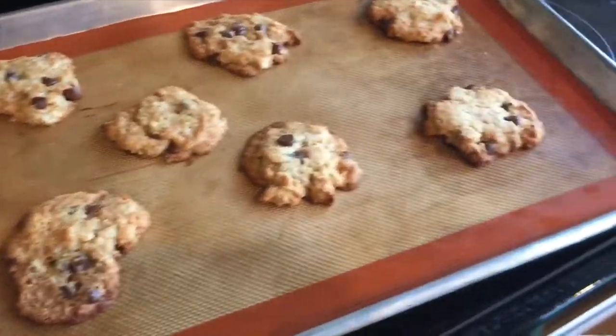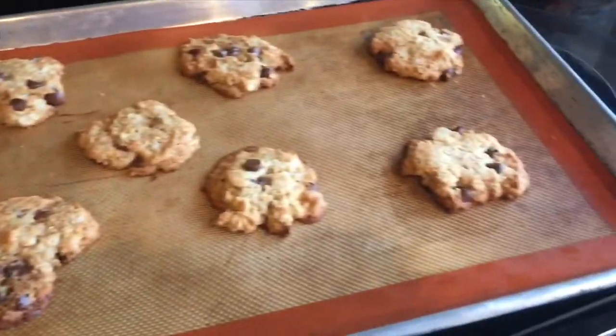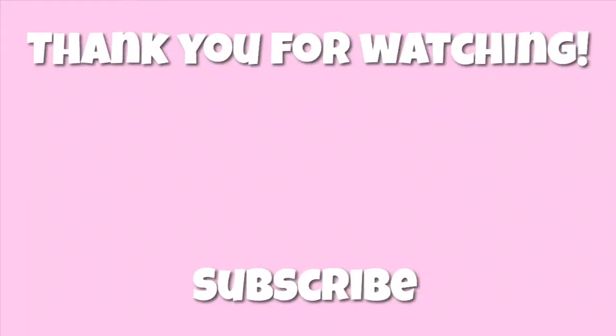Here's how the last batch turned out — as you can see, I burnt them. The honey made them get darker. The first batch without honey looks pasty, but these ones with honey actually look like real cookies. See you later!